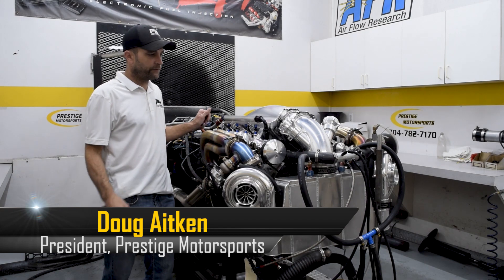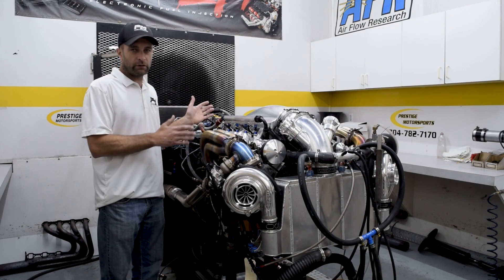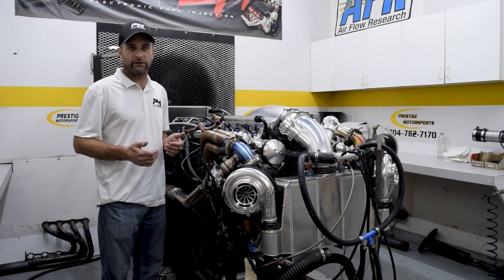Welcome back to the Dyno Room at Prestige Motorsports. If you're a long-time follower, you've probably seen this motor before. Here's a little background story — we built and designed this for a 67 Nova. It was a project in-house.